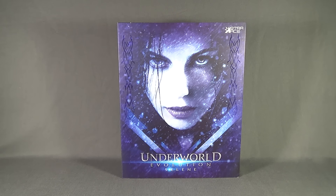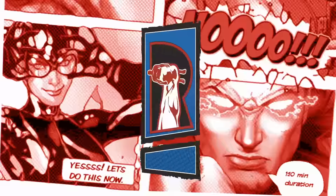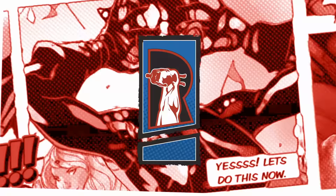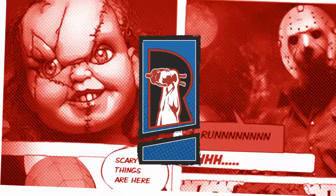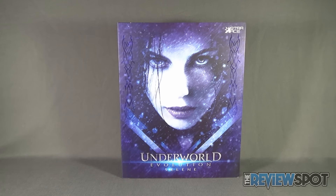Today's collectible spot we are having a look at the new Starace Underworld Evolution Selene 1/6-scale figure. One of spot's favorite sci-fi slash horror properties out there was the Underworld movie franchise. Some of them were a little harder to watch — I didn't really care for Rise of the Lycans — but it was always a go-to for me for a fast action-packed movie.